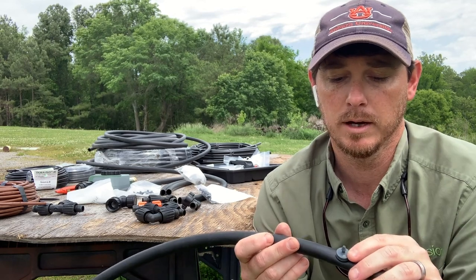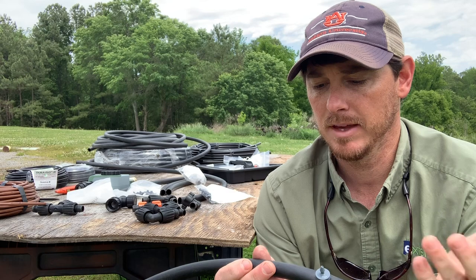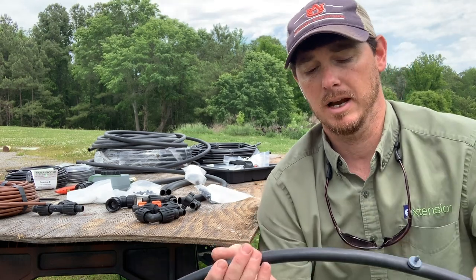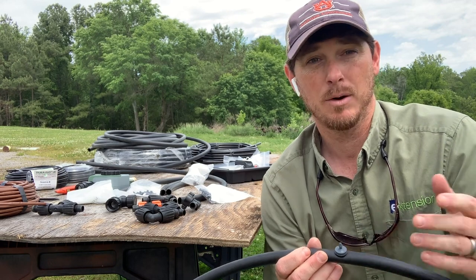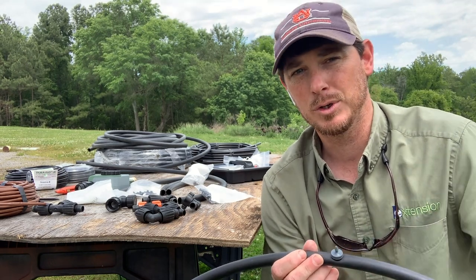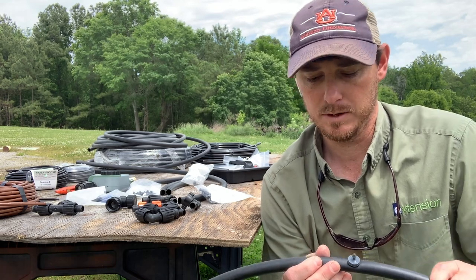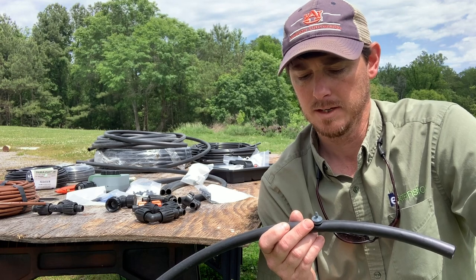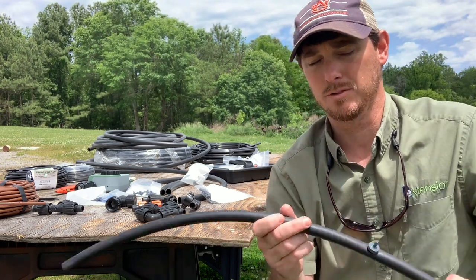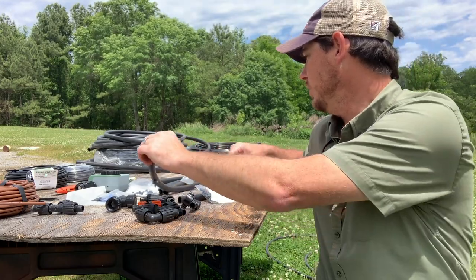I can run that emitter to anything I want — if I want it to water a tree, I can place it there. I can put emitters at any spacing I want and pick the gallon-per-hour rate I want to supply. I might have one emitter going to a tree at a low water flow, versus maybe some herbaceous plants in the landscape needing a higher rate. There are lots of different options and components we can use.